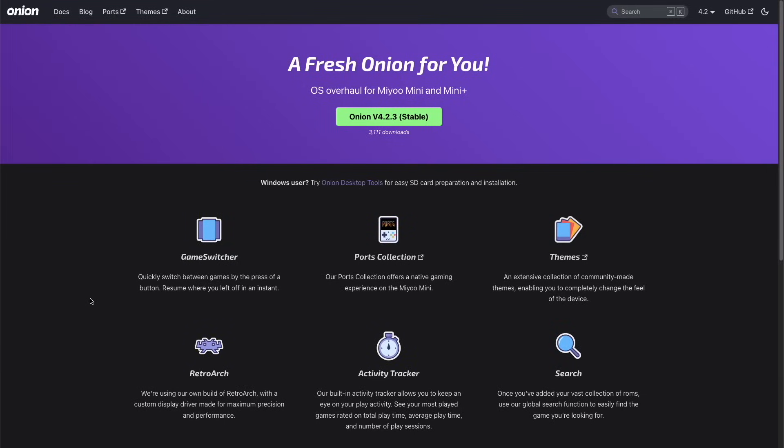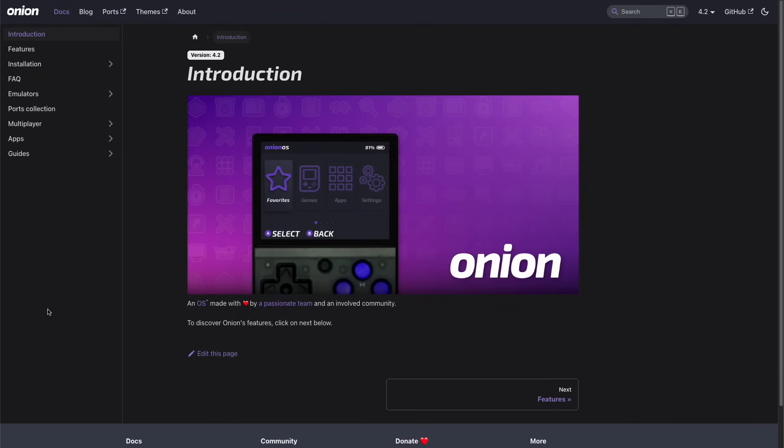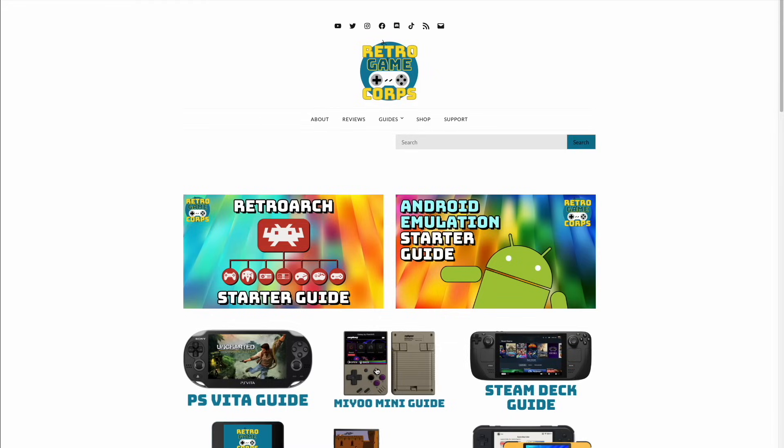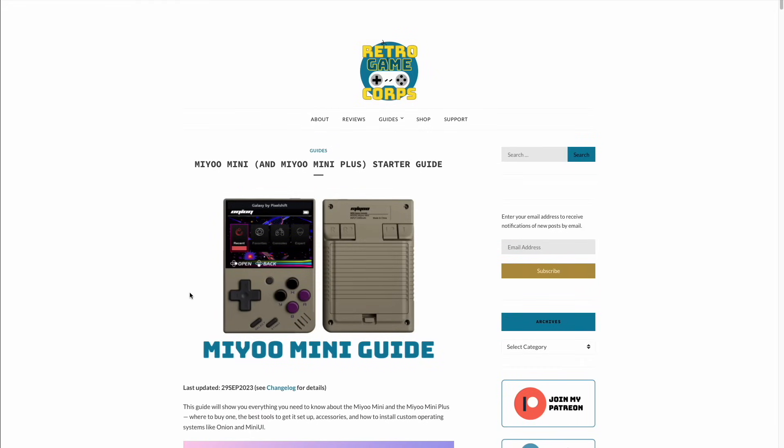To start, you're going to want to be running the latest version of Onion OS on your Mio Mini or Mio Mini Plus. I'm going to assume you already have an older version on your device, but if you've never installed it before, I would recommend checking out the Onion OS website — I'll have the link below. In their documentation section there's a full written guide to show you how to install this operating system onto your device. And on my own website, I also have a Mio Mini guide if you'd like to use that as well.